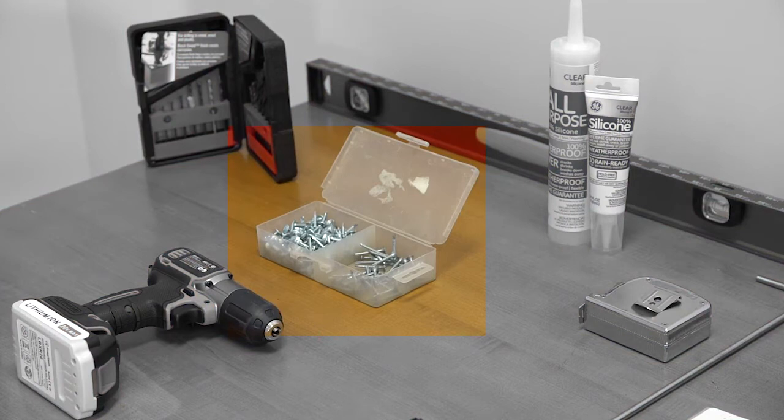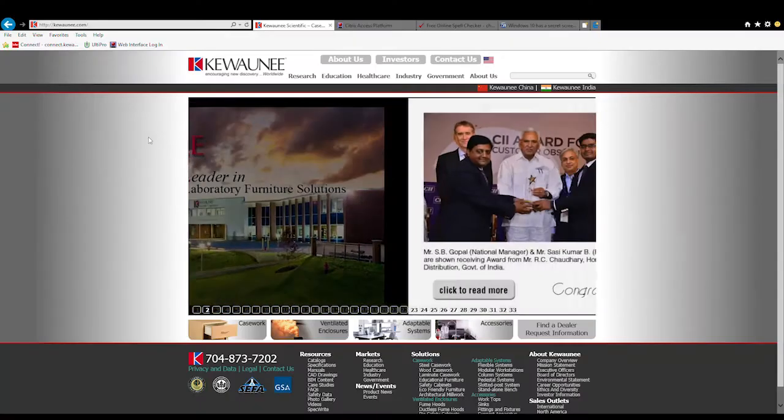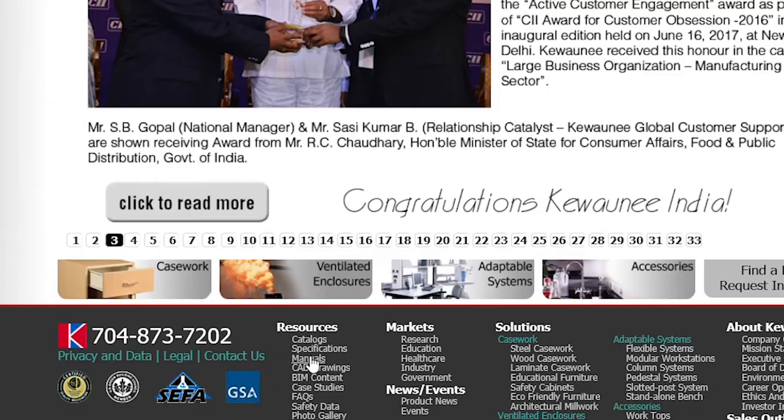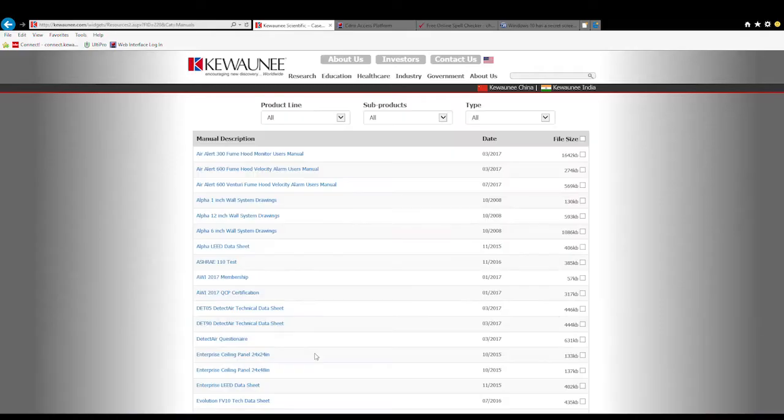These attachment screws are not included with the cabinets. The installation manual, which can be downloaded from Kiwani.com, should be read carefully before beginning the installation.